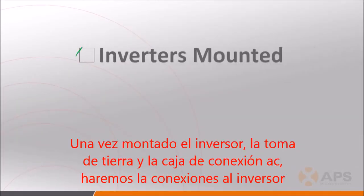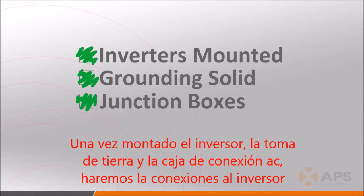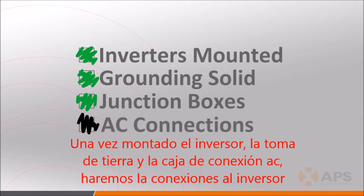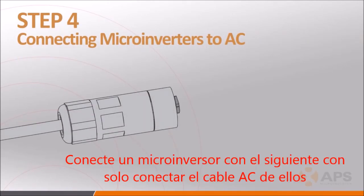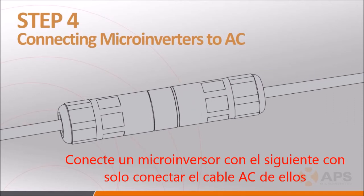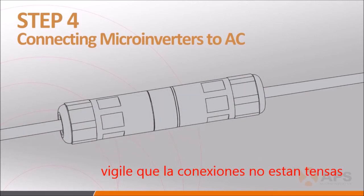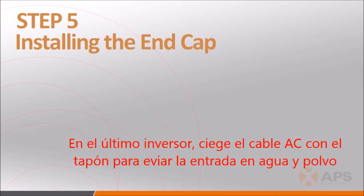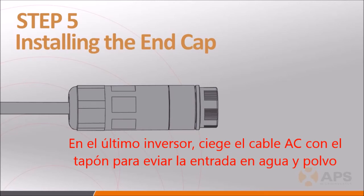With the inverters mounted on the racking system, the grounding sorted out, and junction boxes installed in the appropriate locations, it's time to connect the microinverters together on the AC side. Plug the AC female connector of the first inverter to the male connector of the next inverter, and so on, to form a continuous AC branch circuit. Do not string the AC cabling so tight that it is placing stress on the connection points. Once the AC connections have been made, install the protective end cap onto the open AC connector on the last inverter in each branch circuit.